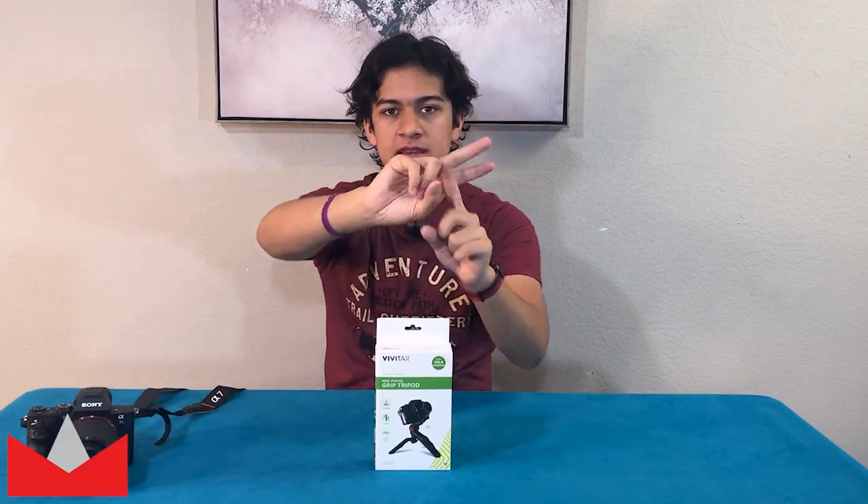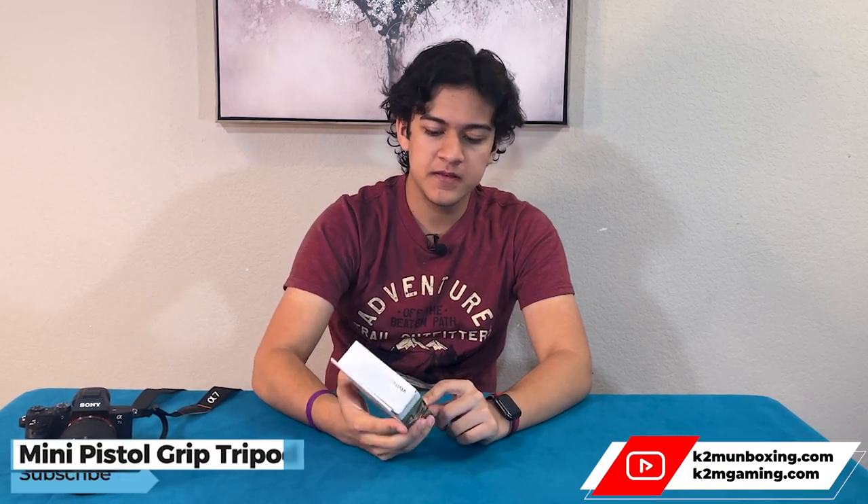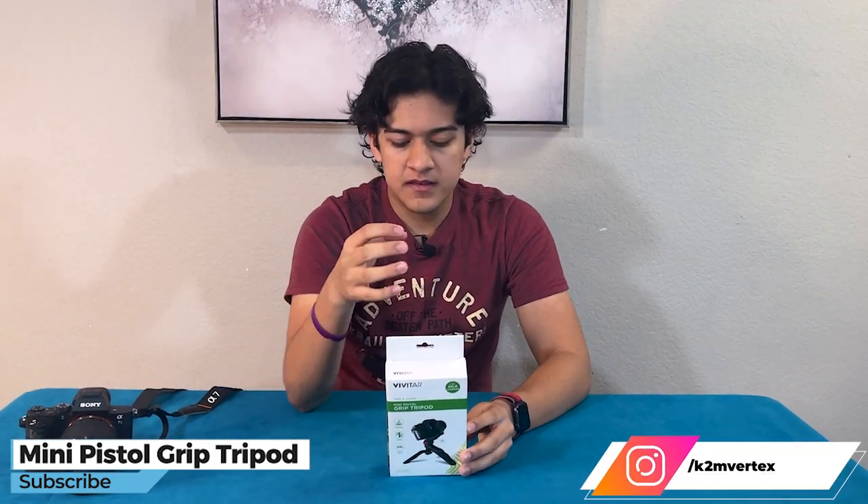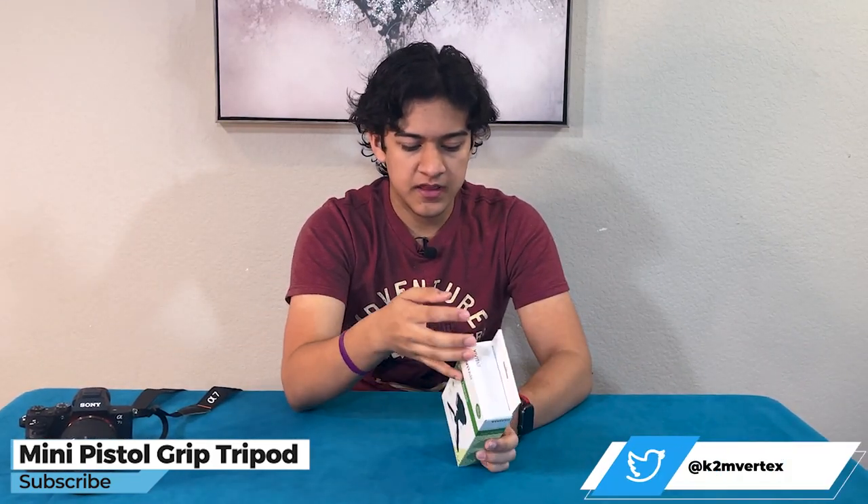Hi guys, Anik here, welcome to K2M unboxing and reviews. What we have here today is this mini pistol grip tripod. It's a tripod which can also turn into a grip that you can hold in your hand. You can see that's the front of the box.